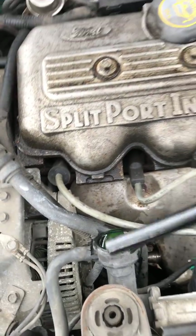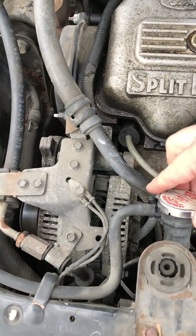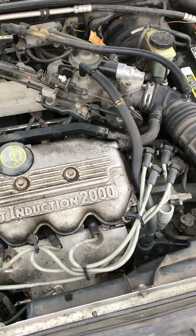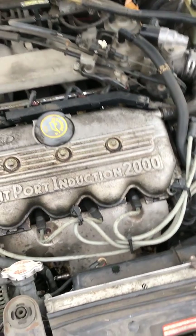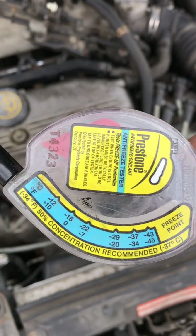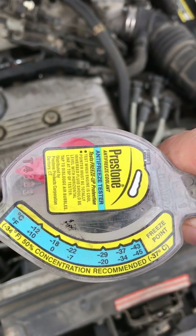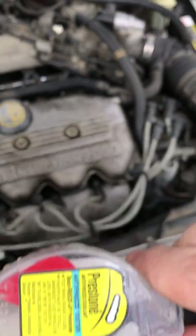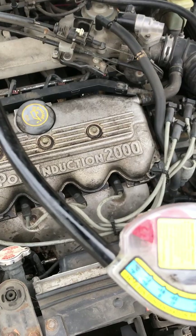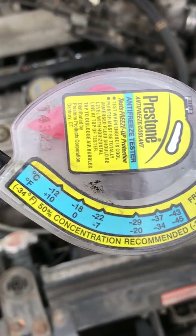Of course, you want to be careful when you put the antifreeze back into the vehicle. Good ranges depend on what your average low temperature is for your area. If you live up north in Canada or the northern US like northern New York or Maine where you get 20–30 below, you definitely want to go to the maximum, which is negative 45 on the gauge. If you live somewhere like Indiana, you'd probably be good around negative seven to negative 20. The gauge also shows that 50% concentration is recommended, which gets you to negative 34 degrees.